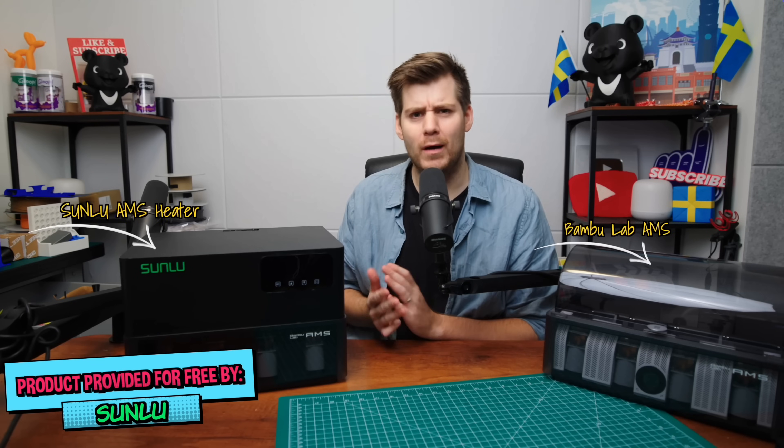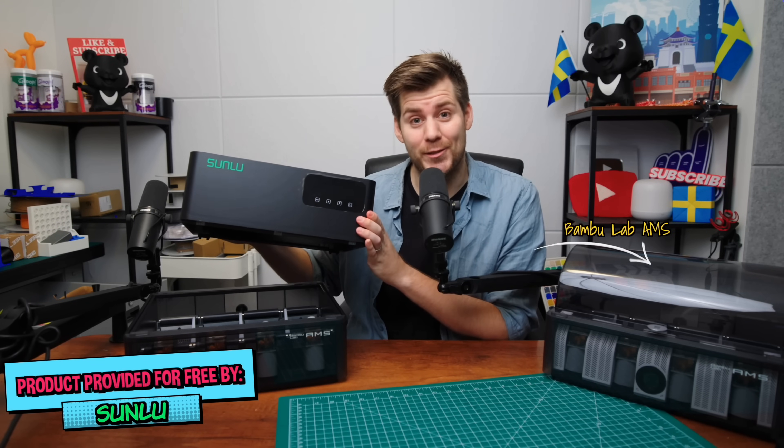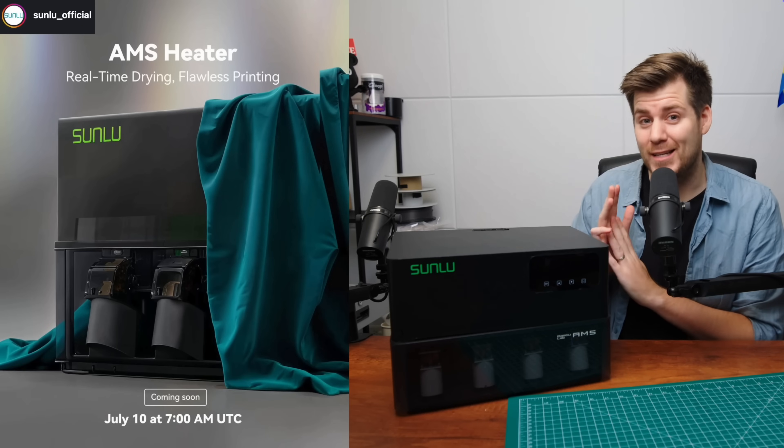Quick recap regarding the Sunlou AMS heater: it is super easy to install. You literally just swap the AMS lid — remove the original one and then just add on the AMS heater as a new lid to your AMS.